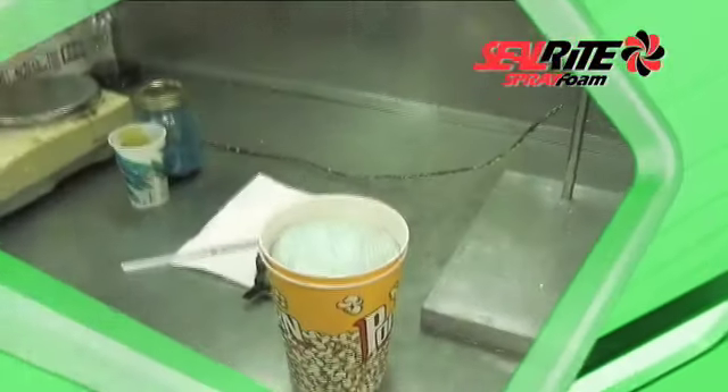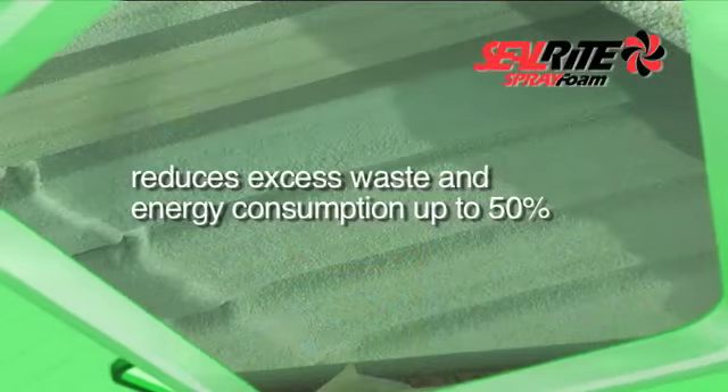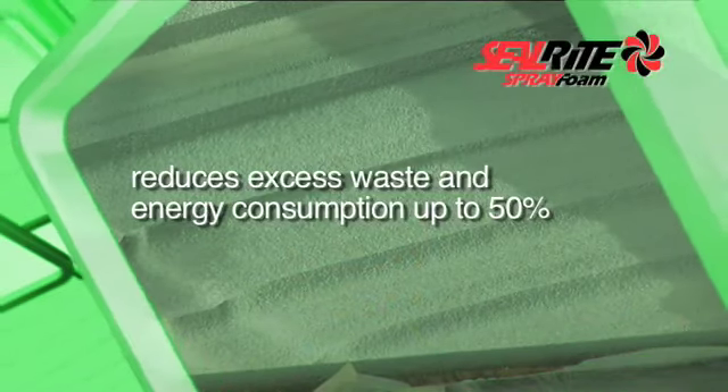Heat-Lock Soy offers solutions to energy conservation initiatives around the world by reducing excess waste and energy consumption in buildings by up to 50%.